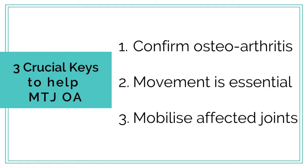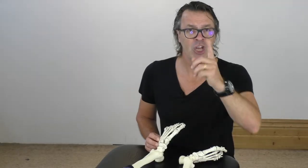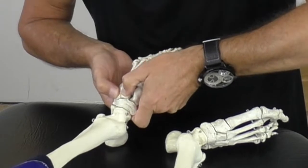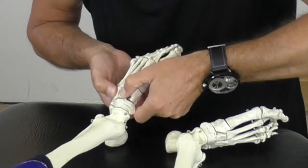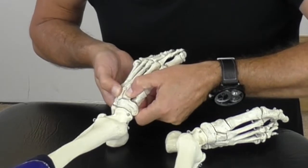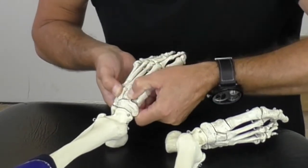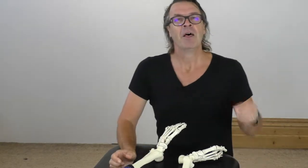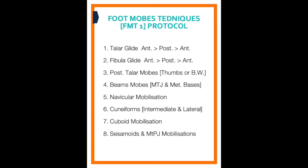And that brings me to crucial key number three, which is to mobilise the affected joints. Two mobilisation elements apply here. One — you, the practitioner — need to specifically and accurately mobilise the cuneiforms, and you do that within the patient's tolerance levels. This action alone will increase the mobility and motion in the joints in a very short period of time, literally in one to two weeks, and your patients will love you for it. Cuneiform mobilisation is just one of the foot mobilisation techniques we teach in our FMT trainings.